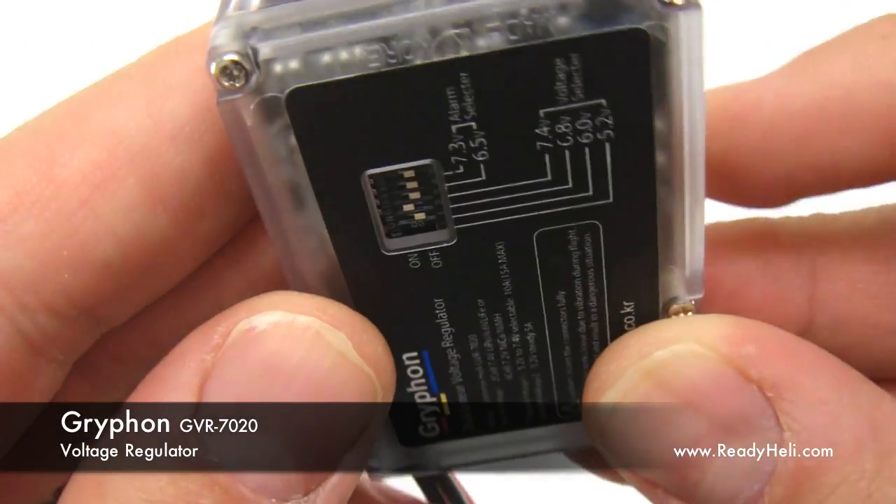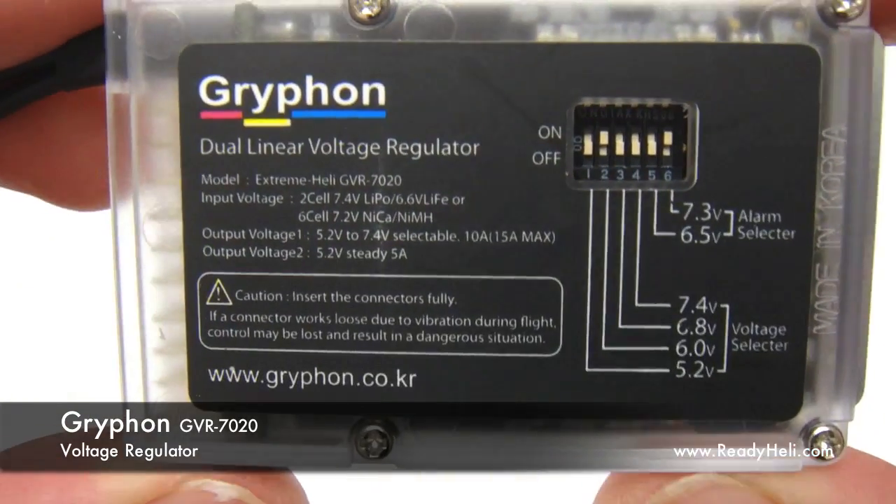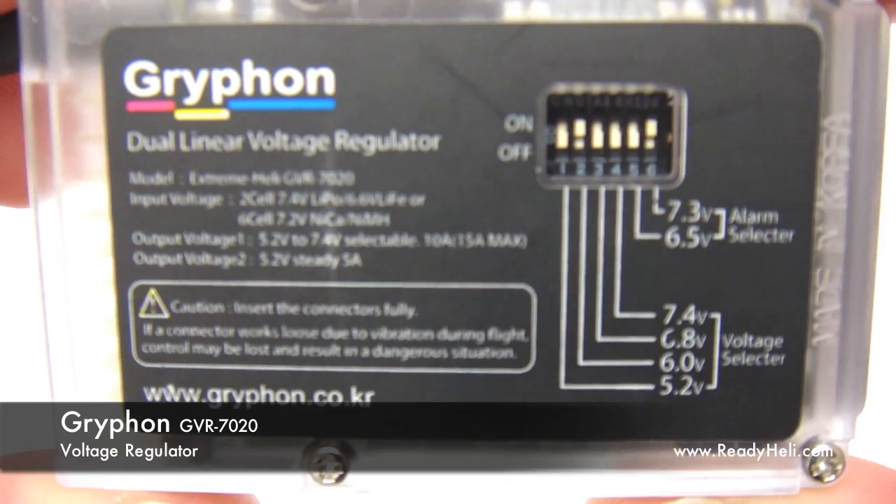This is the Gryphon GVR 7020 voltage regulator. Aside from its excellent looks, the GVR 7020 boasts some impressive specifications.